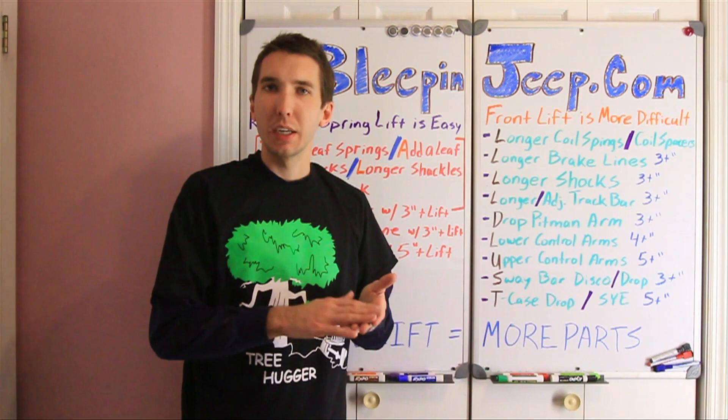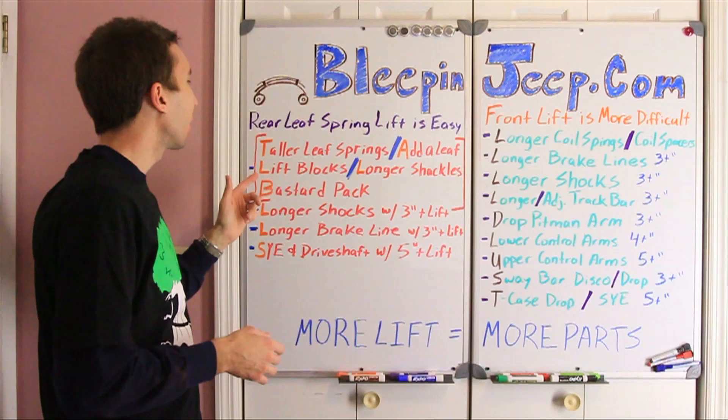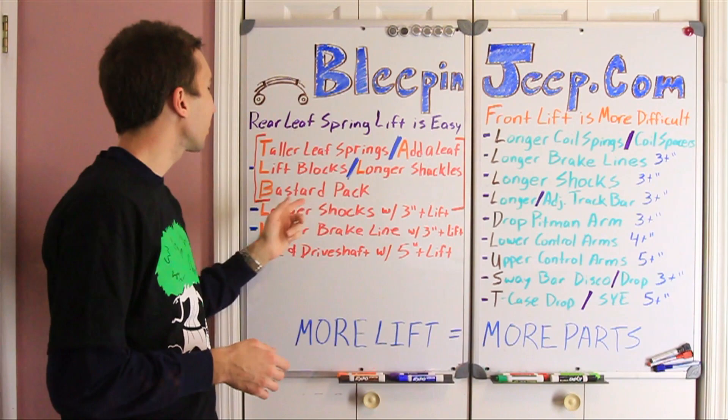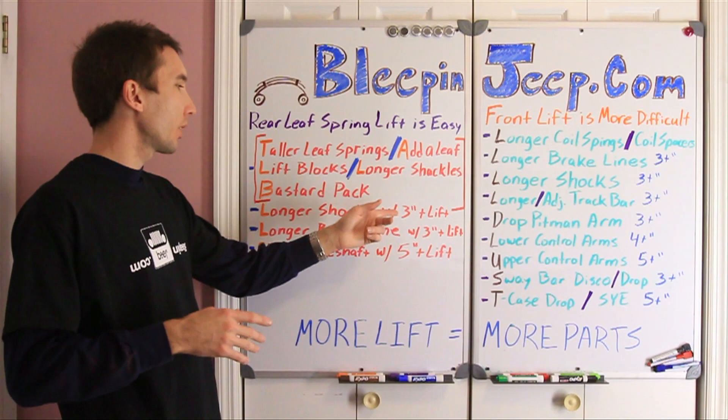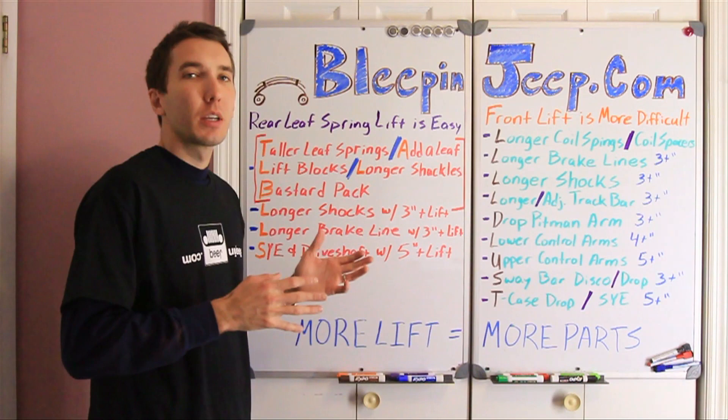On a rear leaf spring vehicle like the Cherokee, there's only a few things that you need to think about when you lift the rear. All you need is taller leaf springs, or add a leaf, or a lift block, or longer shackles, or a bastard pack just to get your lift. And then, if you've got like three inches of lift or more, you're going to need longer shocks, longer brake lines, and a slip yoke eliminator and a drive shaft that goes with it if you're doing five or more inches. For the rear, that's really pretty much all you need and it's fairly easy.